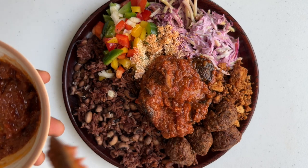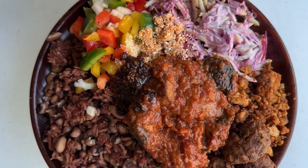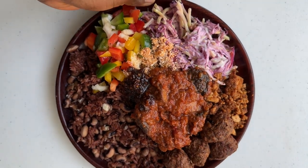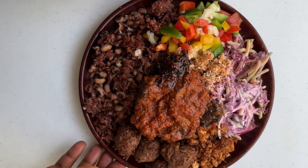So that is the recipe for today. Thank you all so much for watching. Please check the description box below for all the recipes I have mentioned in this video. Leave a comment, give this video a thumbs up, and subscribe to my channel for more plant-based West African dishes, and I will see you in my next video.